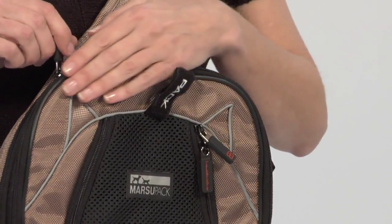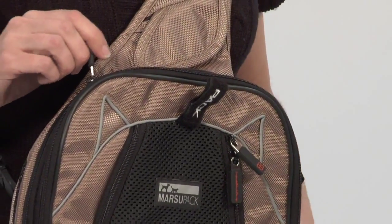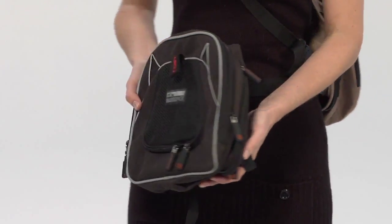Made of waterproof, scratch-proof, UV-protected, heavy-duty fabric, the Marsupak is great for all seasons.